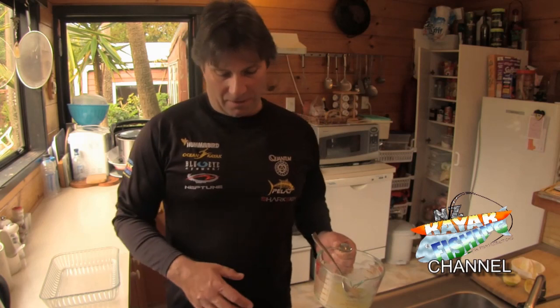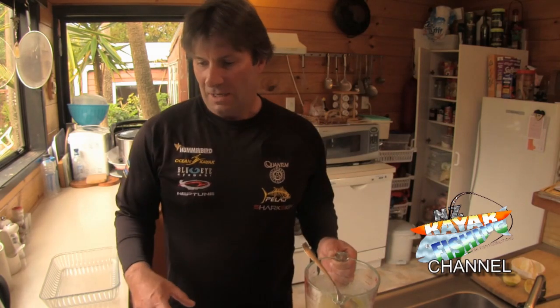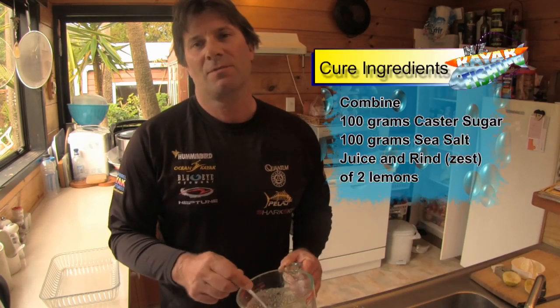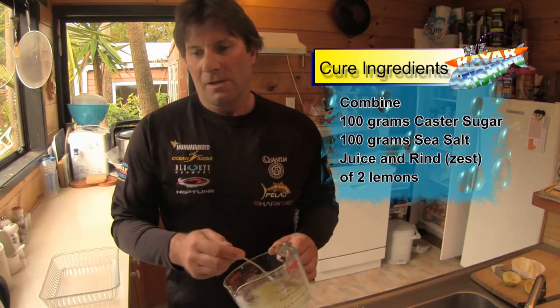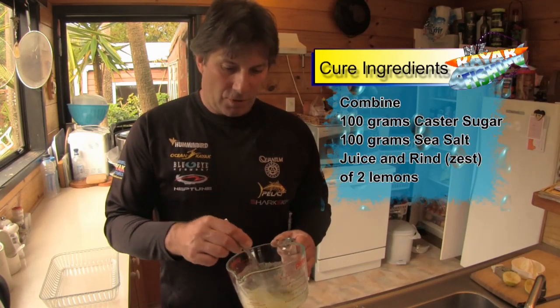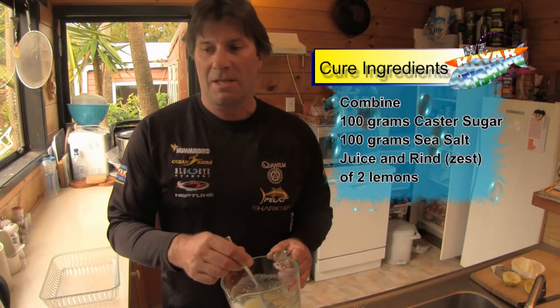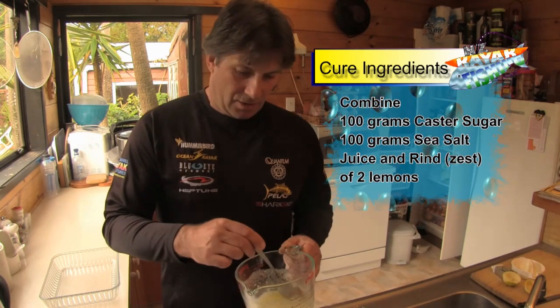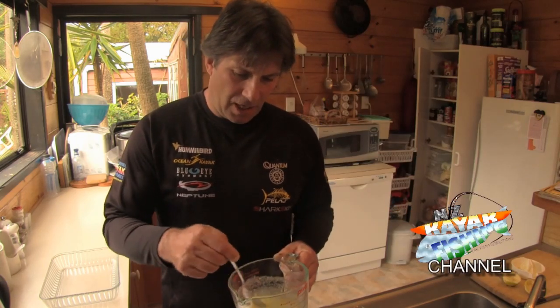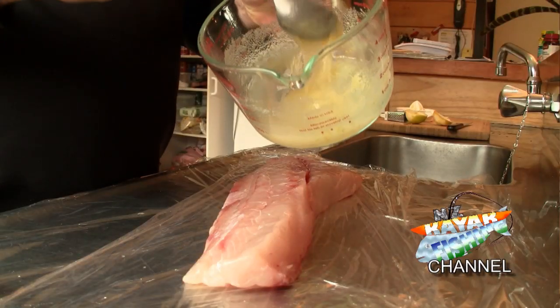Probably the main thing to consider when you're making this is that the fish is as fresh as it can possibly be. I've got a piece of kingfish here and basically what we're going to do is cure it. To do that we mix 100 grams of caster sugar, 100 grams of sea salt crushed up, and then mix it in with the juice of two lemons and their rinds or lemon zest. You mix that up to get a honey-type consistency.